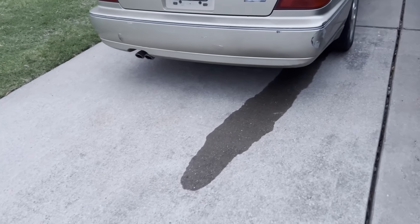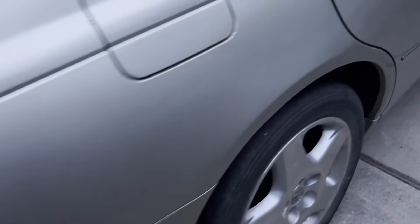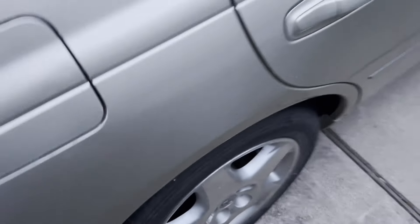It's the next morning and putting pressure in the system worked. I started peeing brake fluid out of the caliper on the back passenger side.